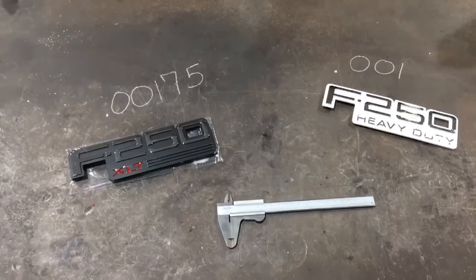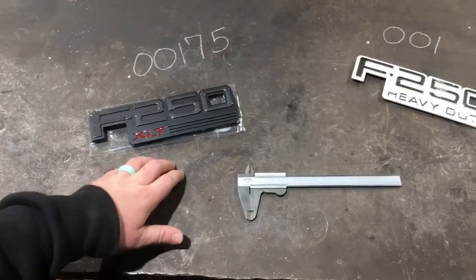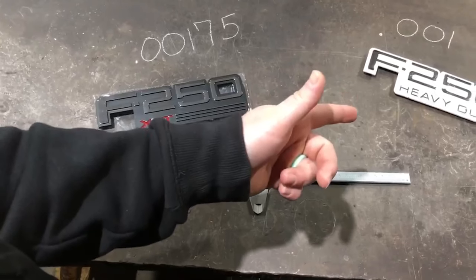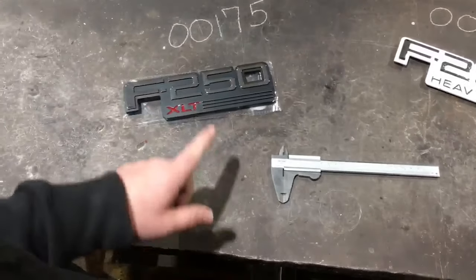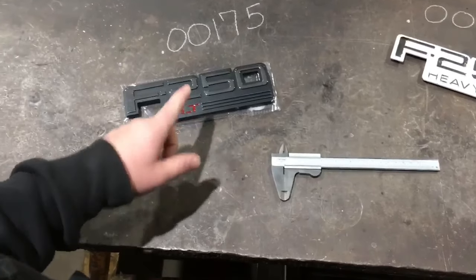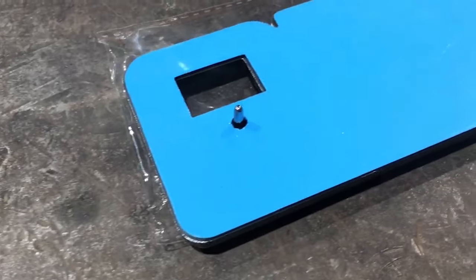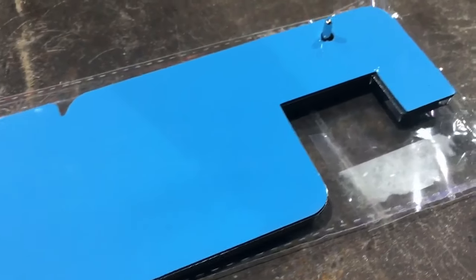A side-by-side comparison between my old original badge and Complete Performance's badge. I mic'd the thickness of each — their badge came in thicker. The backing tape spans the entirety of the emblem and both alignment pins are in the correct place.